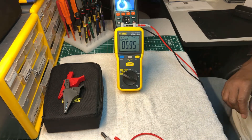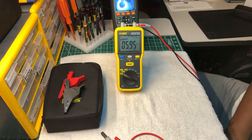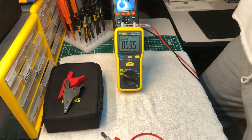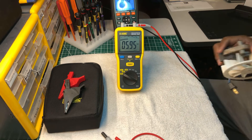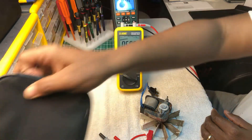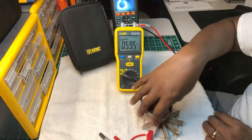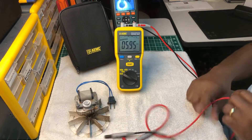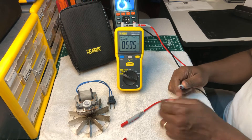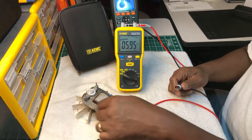Before I close this video, I want to do one more little test. I have this old fan motor right here — an old bathroom fan motor that doesn't work at all. Let me set it up and see what the meter says about it.